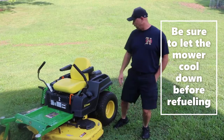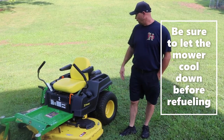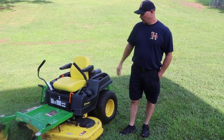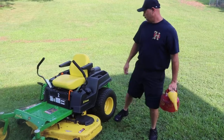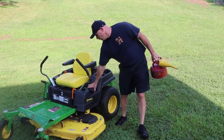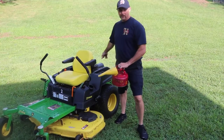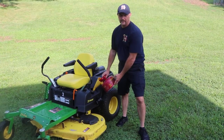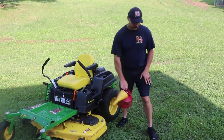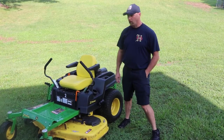When you're refilling the mower, you want to make sure the mower is off and has cooled down. Especially on a hot motor, heat from the exhaust plus fumes from the gas tank can start a fire. So always make sure your mower is cool and turned off before refueling.